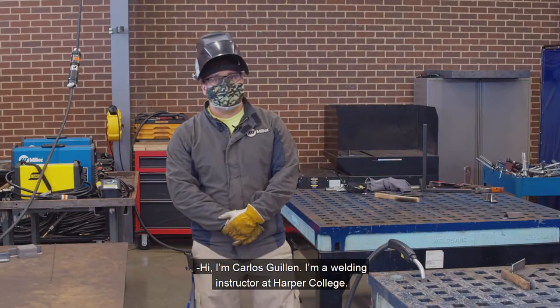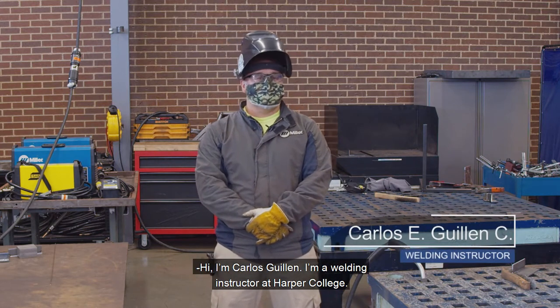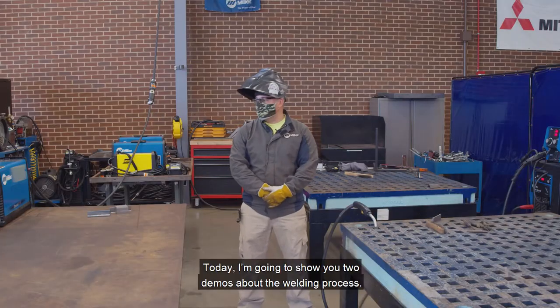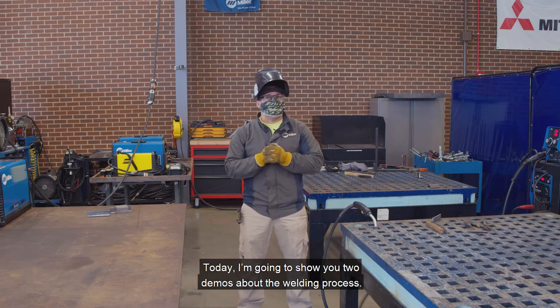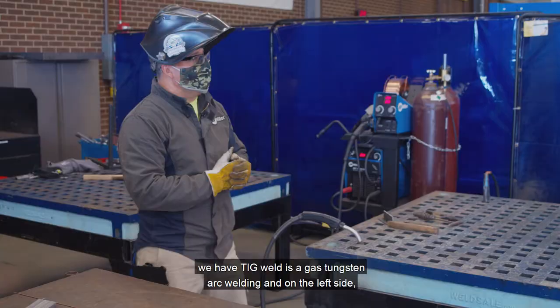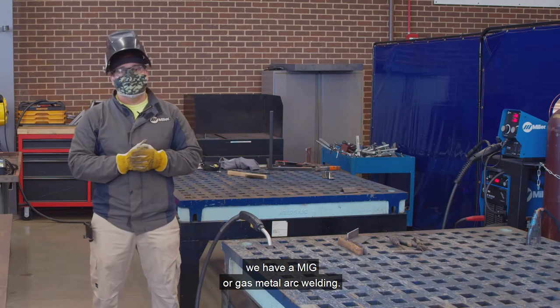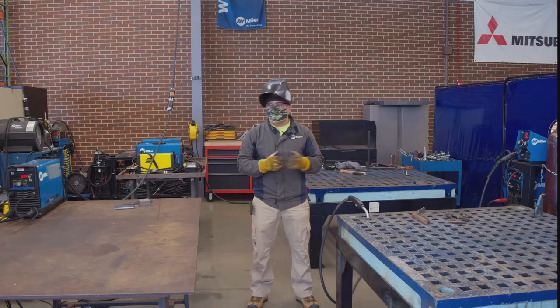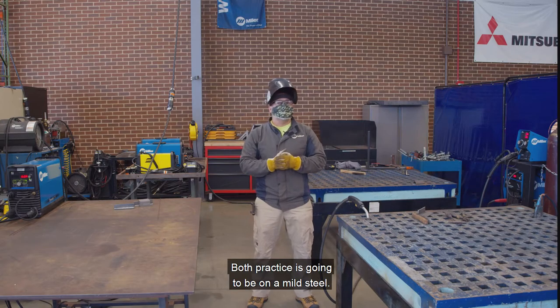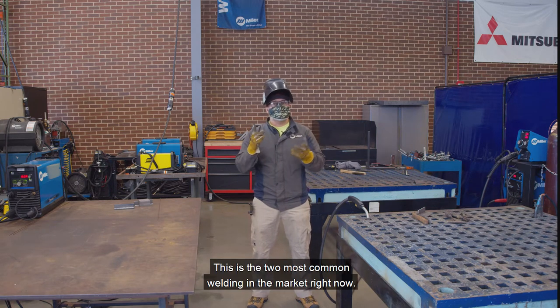I'm Carlos Guillen and I'm a welding instructor at Harper College. Today I'm going to show you two demos about the welding process. On the right side we have TIG weld — it's gas tungsten arc welding. And on the left side we have MIG, or gas metal arc welding. Both practices are going to be on mild steel. These are the two most common welding processes in the market right now.